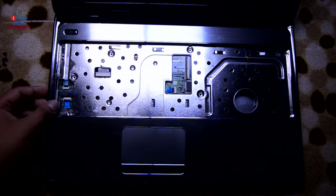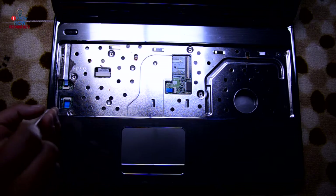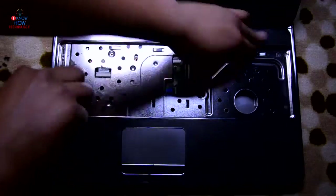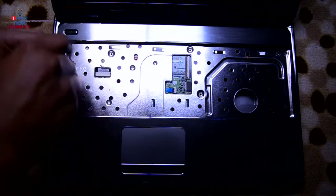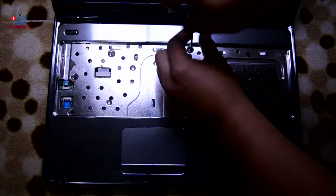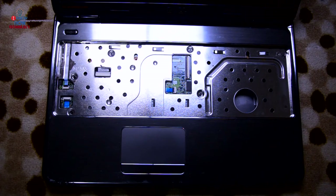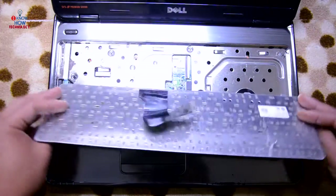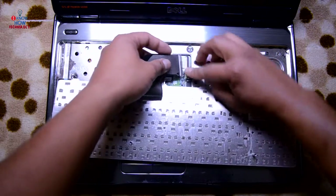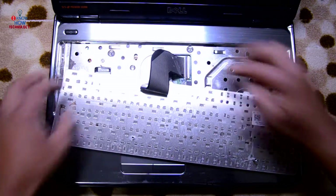Replace the five or six screws. Palm rest is on now. Put the keyboard in — just lift the flap, put the connector in, and press the flap down. That's it.